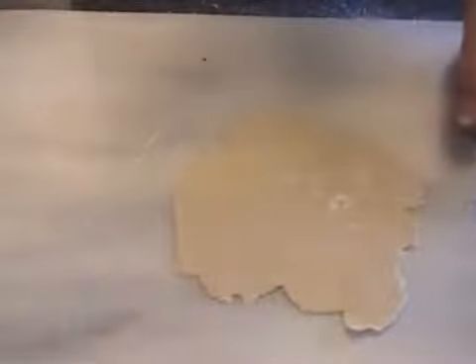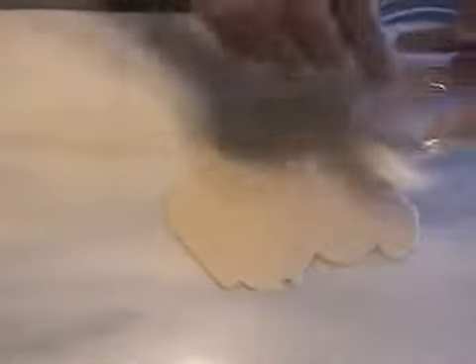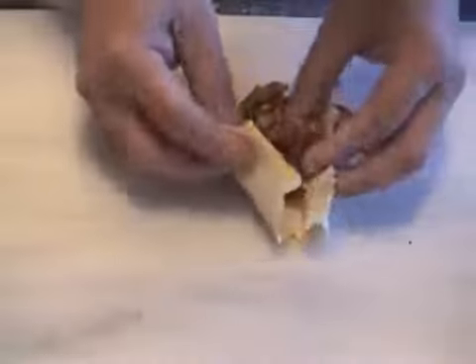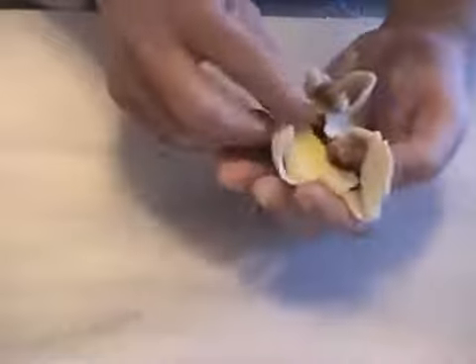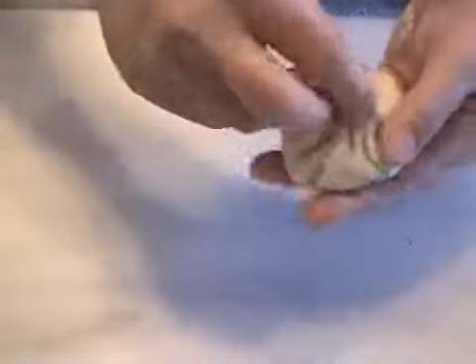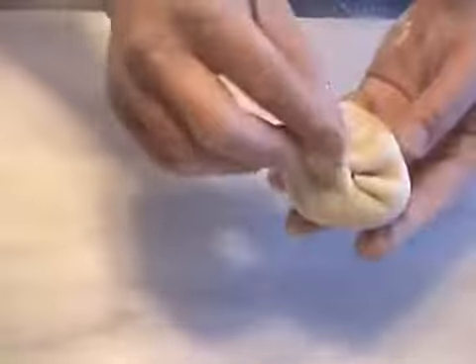Then you want to add a little bit more filling. Seal the edges with a little water. Put in the filling and of course add in the egg that you already have. Then you want to place it in a cup and seal it.